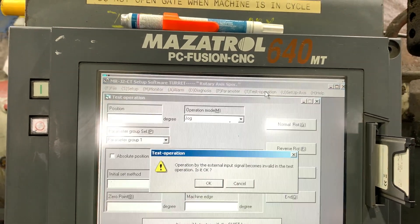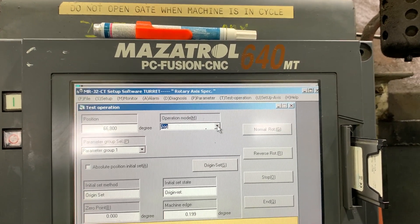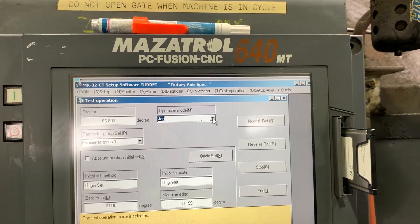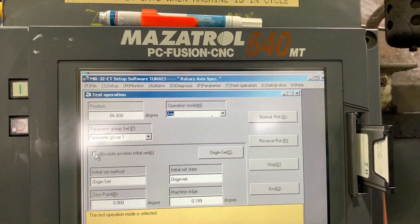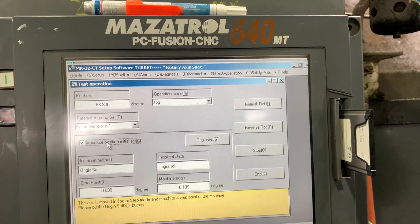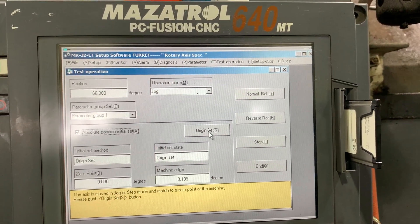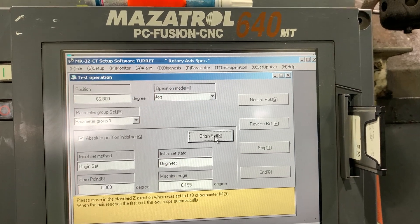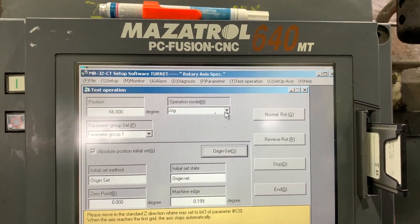Now test operation. Origin set. Normal — without changing the reference return.